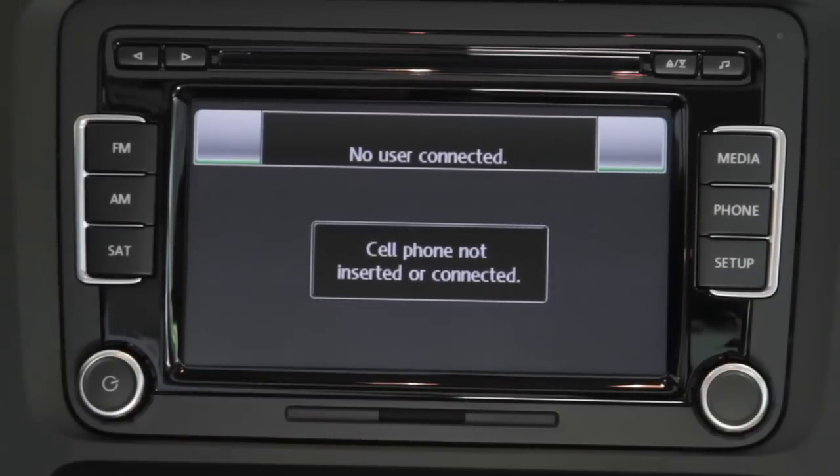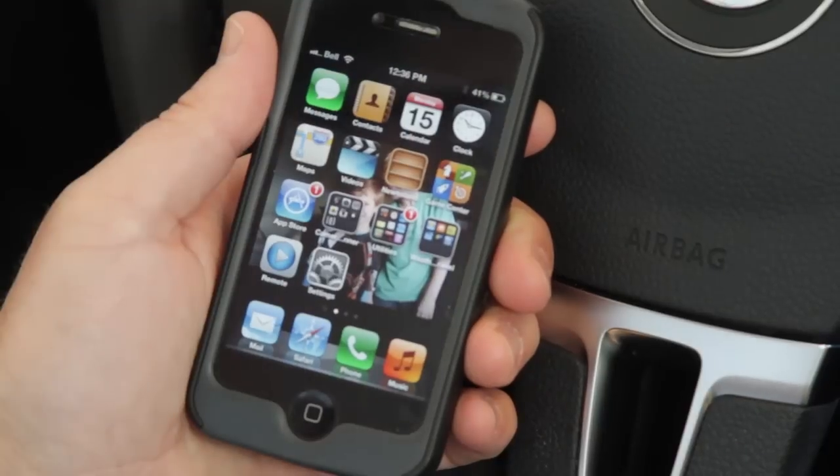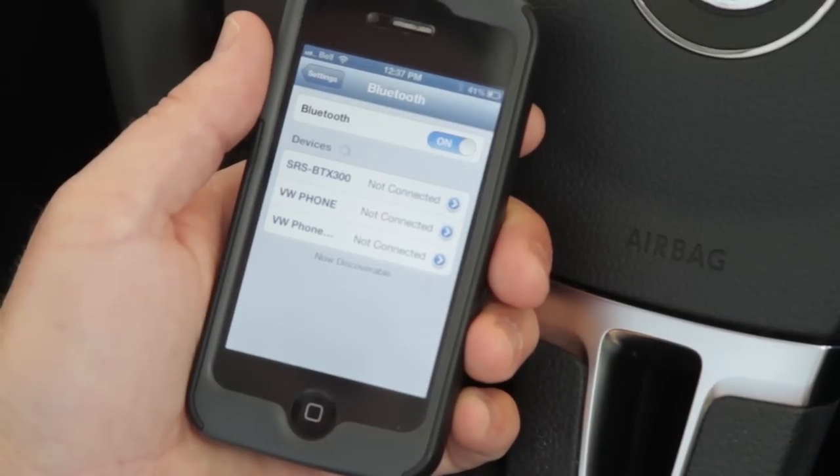First, go to Phone. There's no cell phone connected right now. We're going to show you how it looks on an iPhone — it's just as easy on Android. Go to Settings, then go to Bluetooth, and it's searching for devices right now.